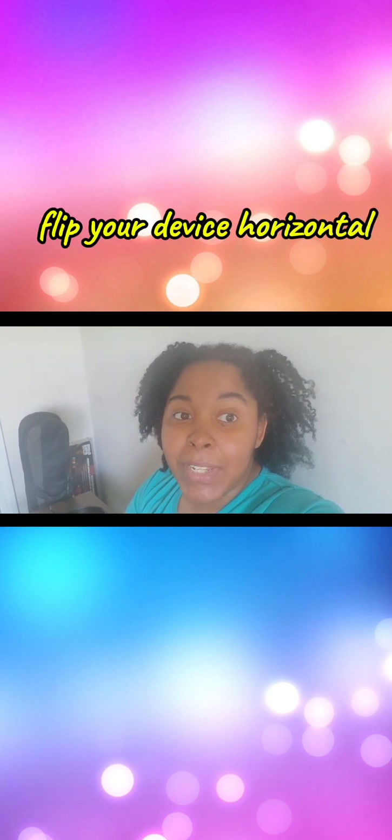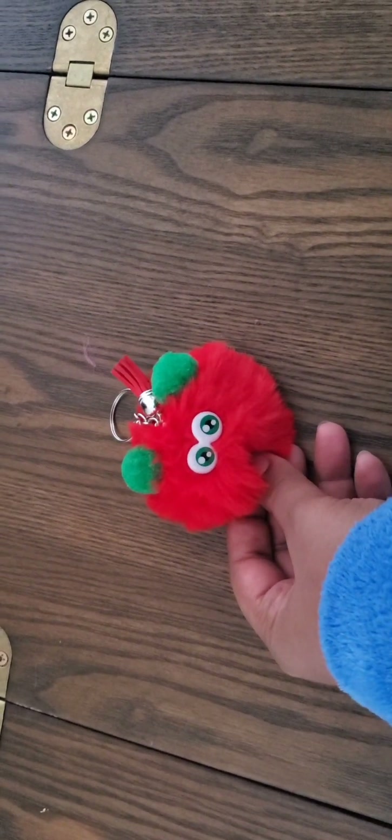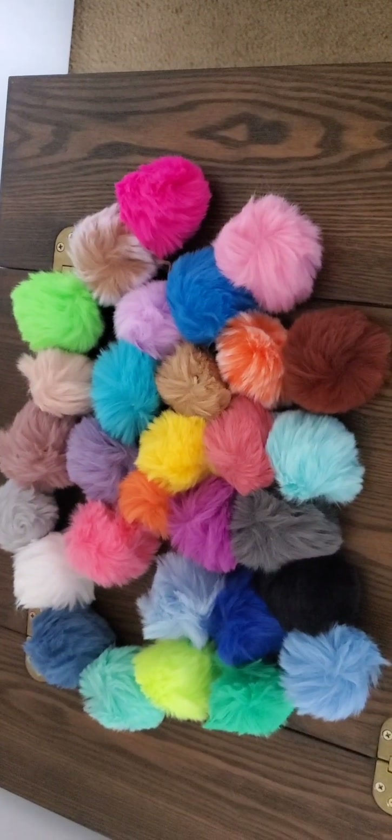Hi YouTubers! If you're new to my channel, welcome. If you're returning, welcome back. Today I decided I'm going to film a video where we're going to make an arts and craft project — pom-poms with personality.